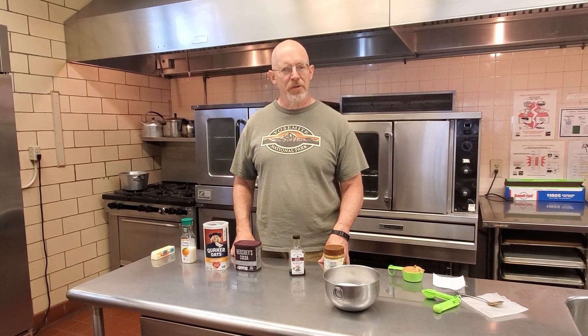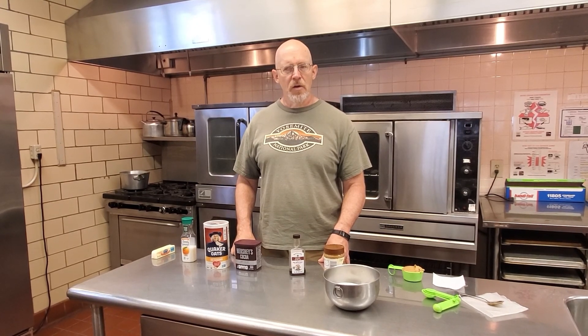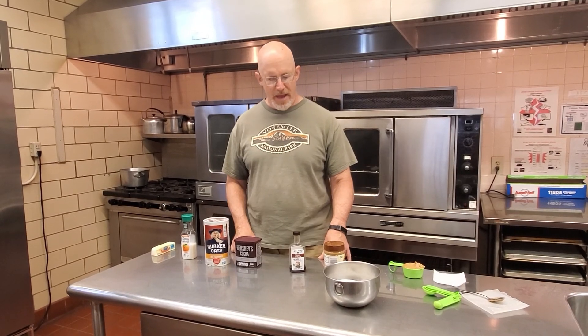Today I have a recipe for you that I think you are going to enjoy. It is no-bake chocolate oatmeal cookies — delicious and nutritious.